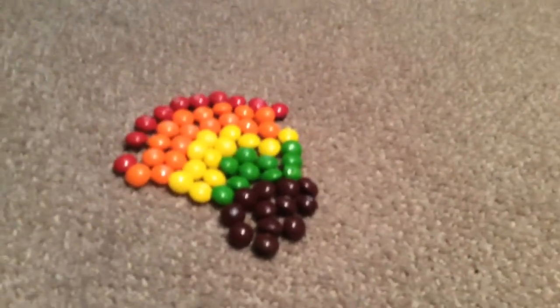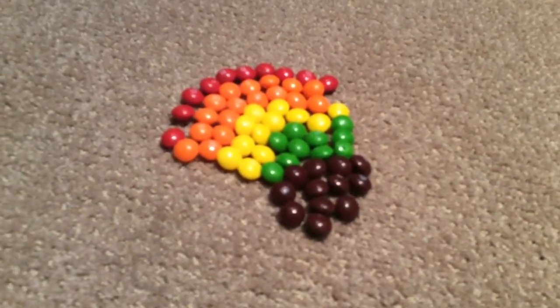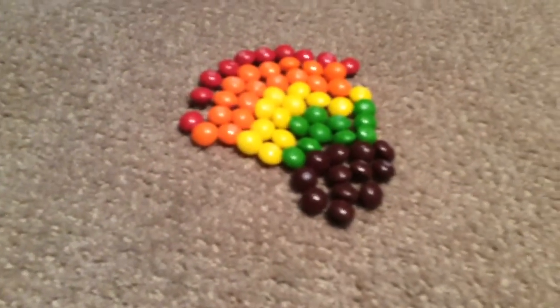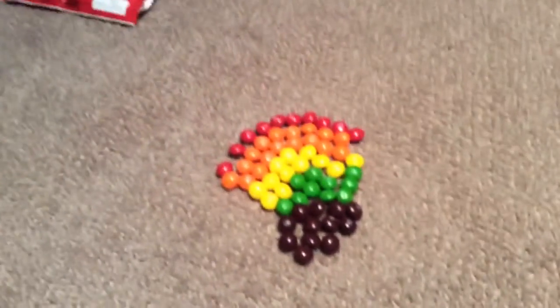That's what we've got so far. If it doesn't look good, leave it in the comments below. But if you think it's okay, then just say in the comments that it's okay. I hope you enjoyed my Skittles rainbow. Please subscribe to watch more.